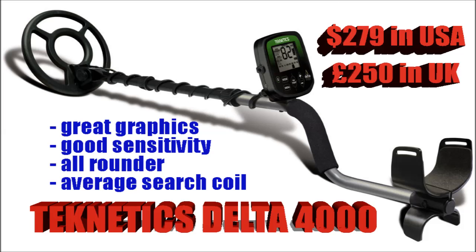The Teknetics Delta 4000 — now this is a very good all-rounder, it does a little bit of everything and it does it very well. It's got a great graphics display on it, one of the best target IDs you'll find for this kind of money, great sensitivity and discrimination settings. Overall very good — the only downside I would say is the search coil is pretty average, not quite keeping up with the standard of the rest of the machine.